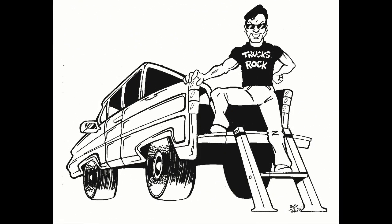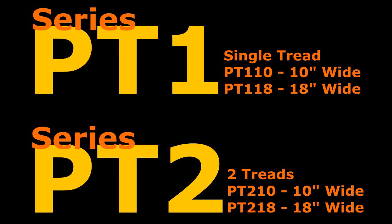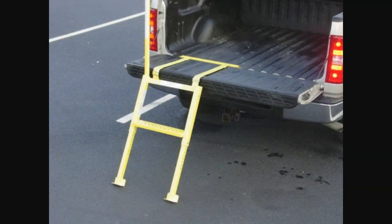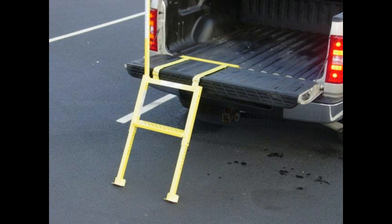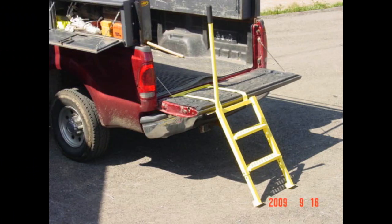These steps are specifically designed to be used on pickup trucks of any make and model. Whether you choose the PT-1 with a single tread or the PT-2 with two treads, you will have the best steps available on the market today.